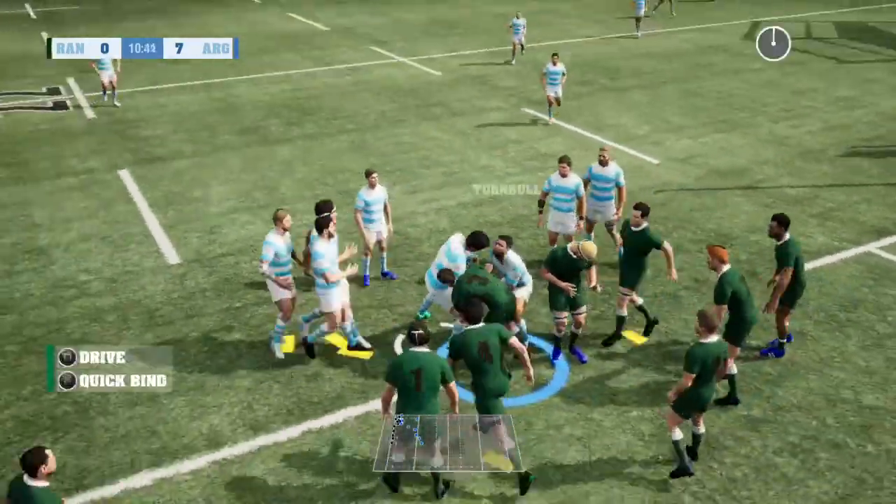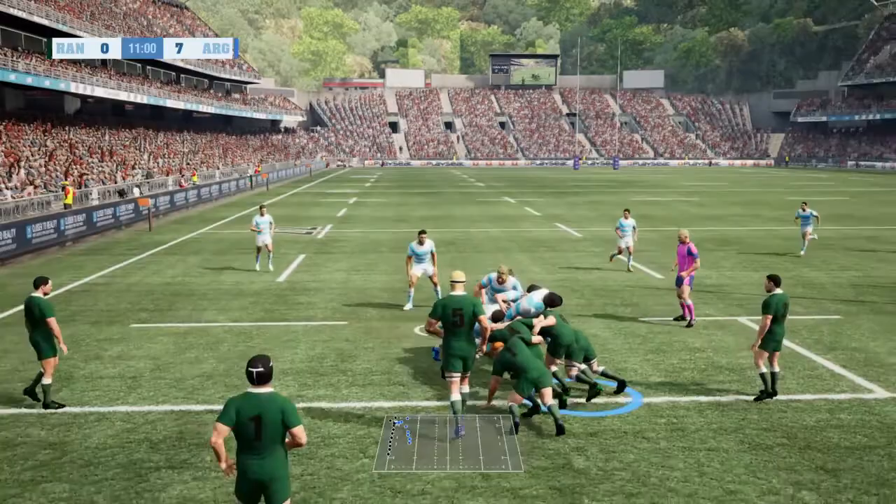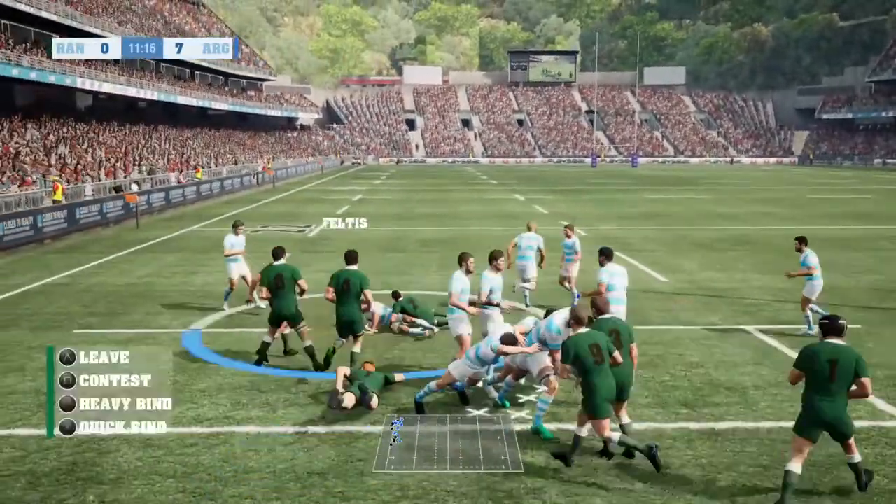The number 5 gets it, and it's a maul. The ball controlled at the back. The number 6 on his way to the try-line.